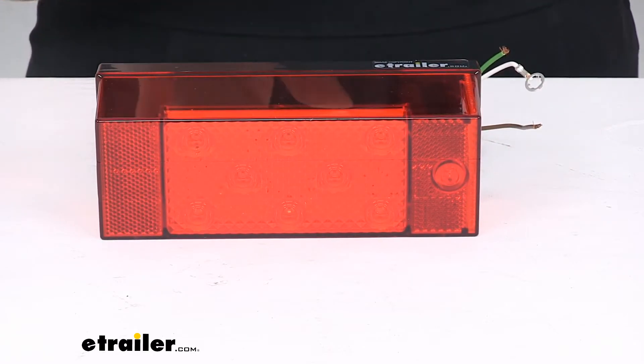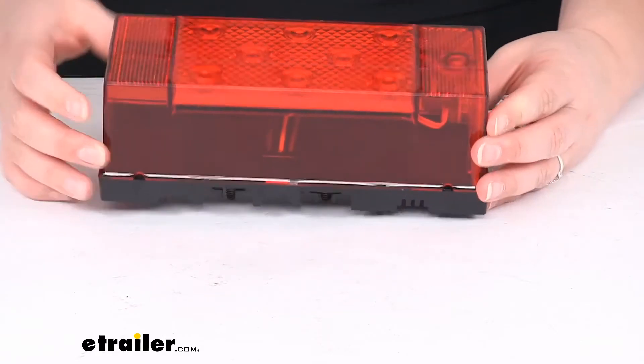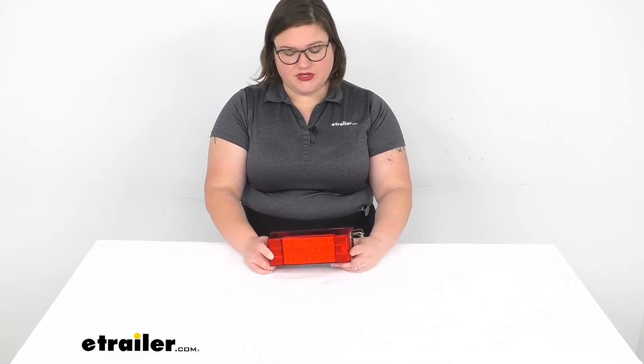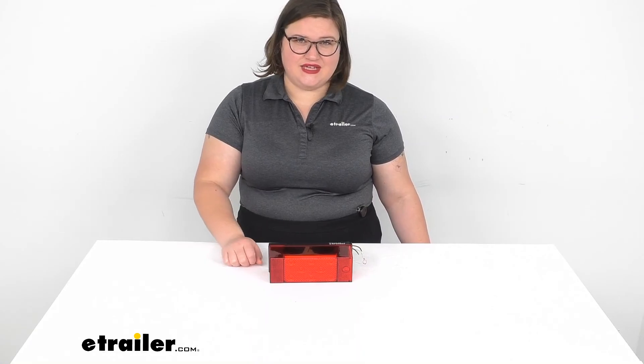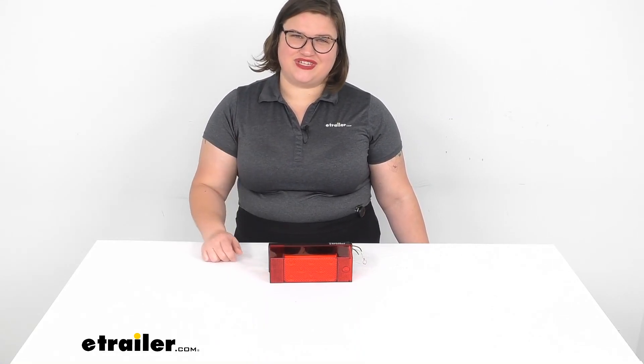This does have a companion to it — the driver's side — which is pretty much the same in every respect apart from the fact that it has a light at the bottom for your license plate. That is also available here at eTrailer.com; I highly suggest picking it up so it matches with this one. That part number is PE27RV, sold separately — so get both of them, get the set, and you'll be ready to go. I think it's a nice addition to your trailer to have all the functions in one set of lights. I hope this video has been helpful in deciding if this is the right one for you. Thanks for watching and we'll see you next time.